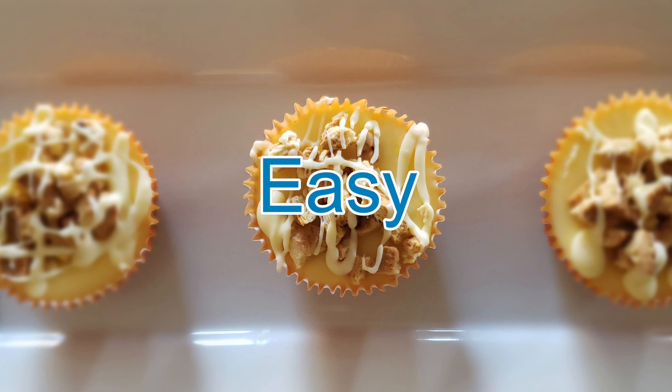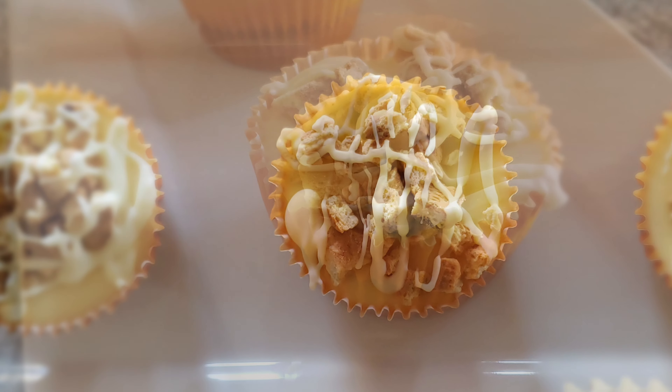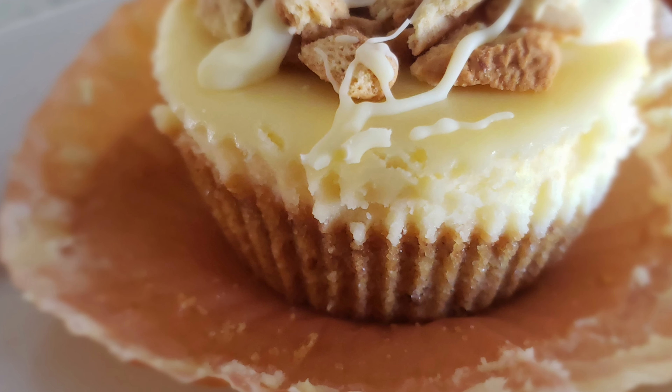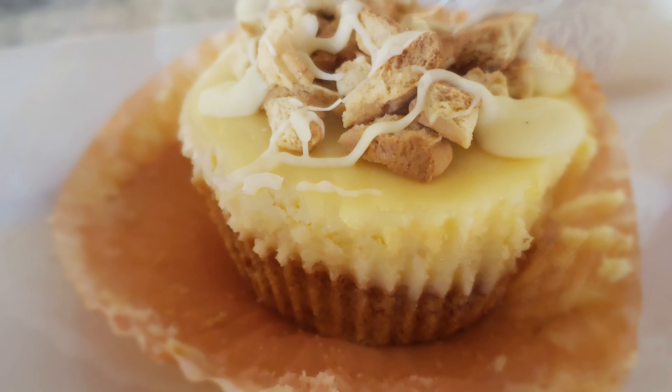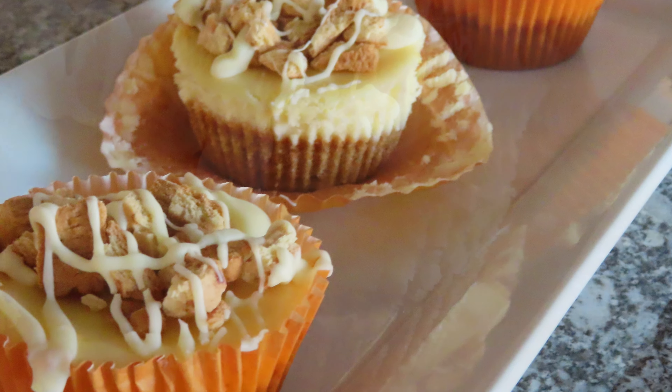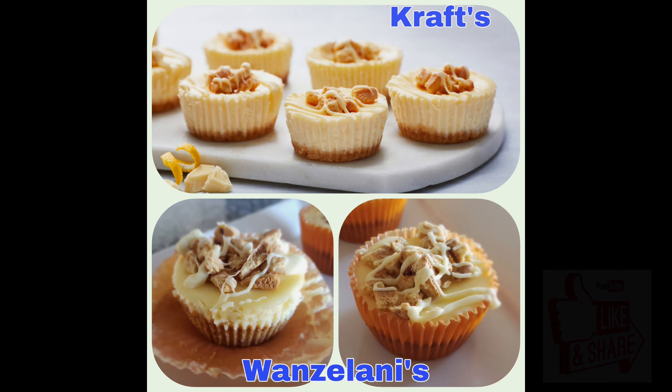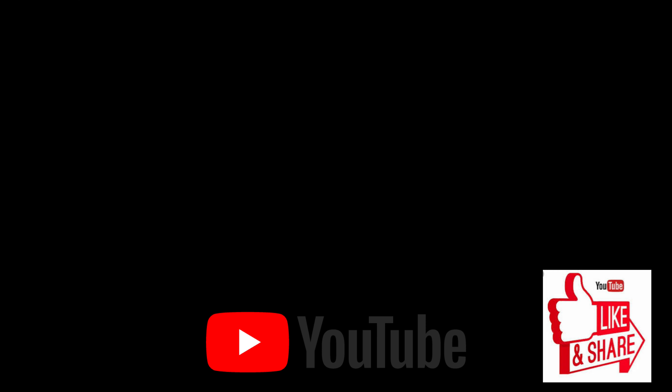The hardest part is the waiting. If you would like to try a new dessert, give this recipe a try. It is easy to follow and the results are delicious. You can find the link to this easy recipe in the description below. Please like and subscribe to my channel, How Easy Is It?, and see you next time.